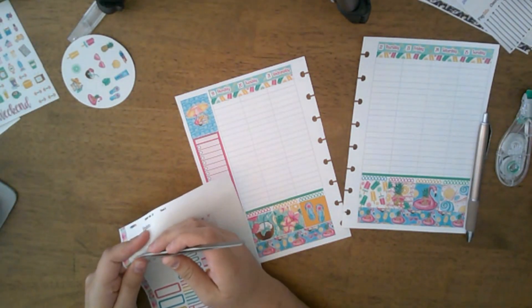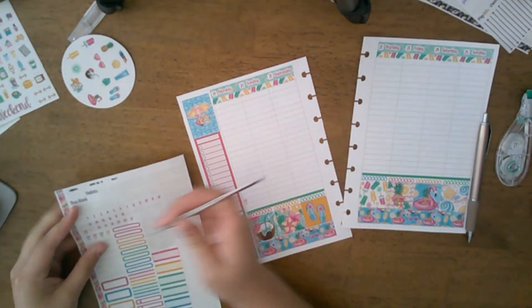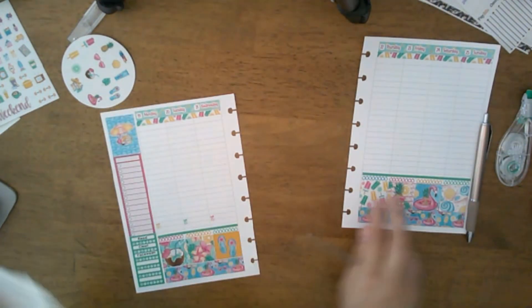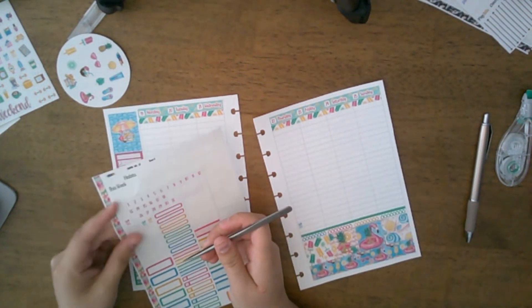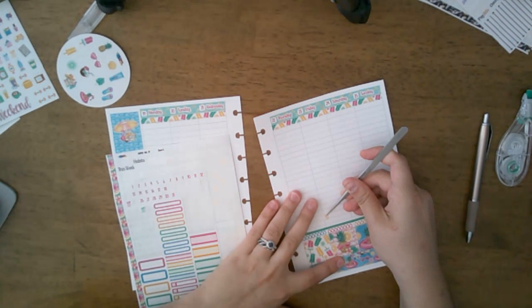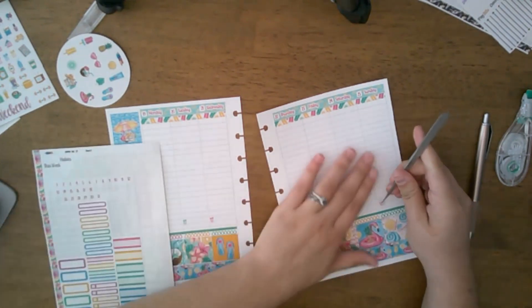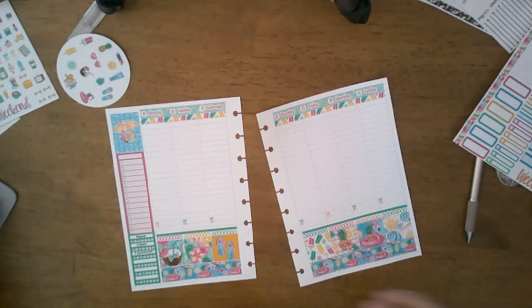Next I'm putting down these little forks, knives, and spoons stickers because I like to meal plan in this planner — I write down our meals for the week. This also helps keep us on schedule because I'll be going to the grocery store this week. I need to make a trip to Sam's Club.